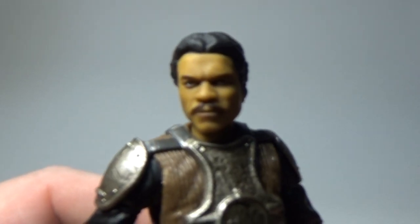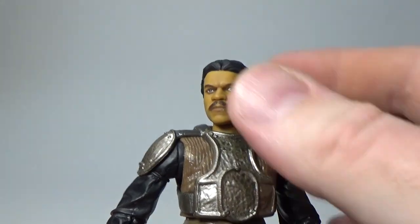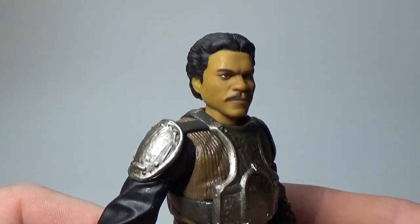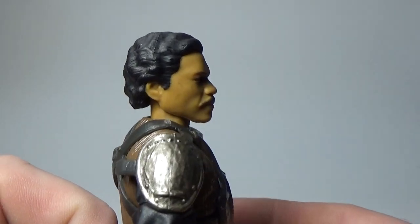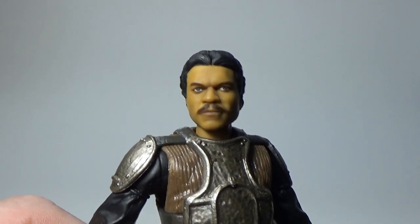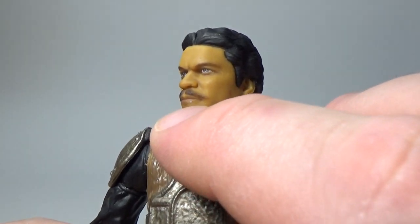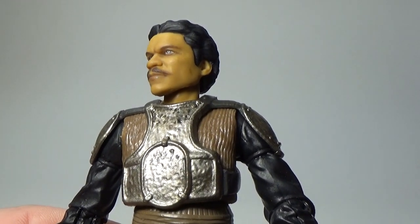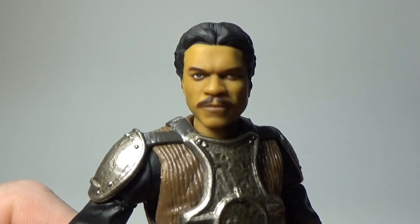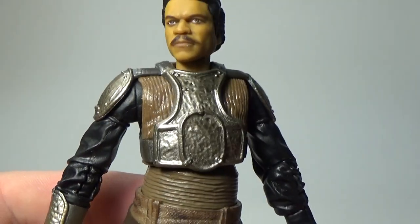Let's get a close-up of Lando. He's got a bit of a ticked-off look to him. He looks great, I'm really digging this figure. There's a little bit of silver paint there on his lip — must have just come off, but it shouldn't be too much of a problem to get rid of. There's bound to be a slight defect in these — they are mass-produced in their thousands, probably tens of thousands, so you're bound to get a blemish every now and then.